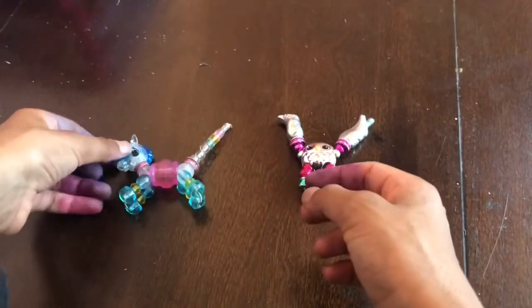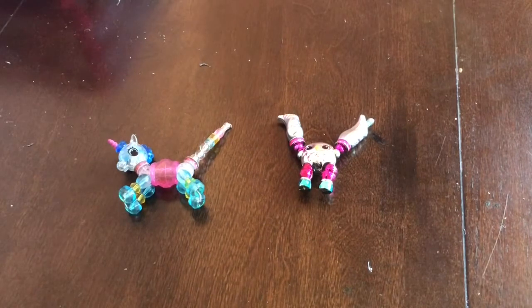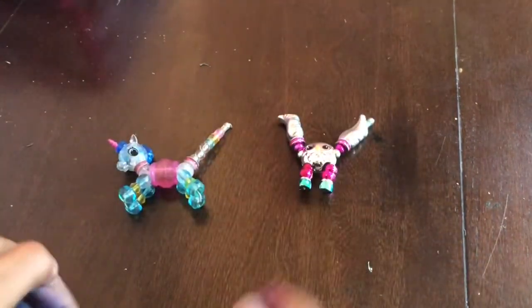So that's it for the unicorn and the owl. If you guys like this video, like and subscribe. I'll see you guys later. Bye!